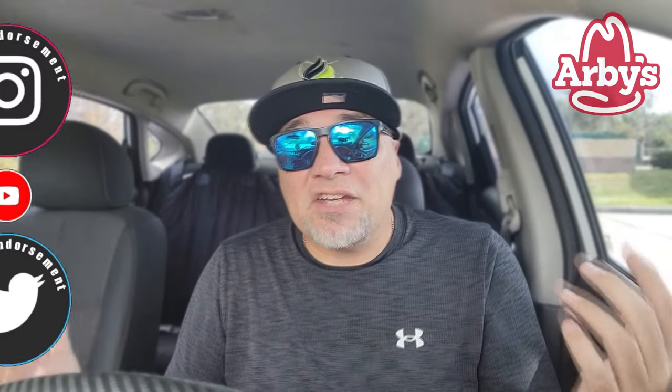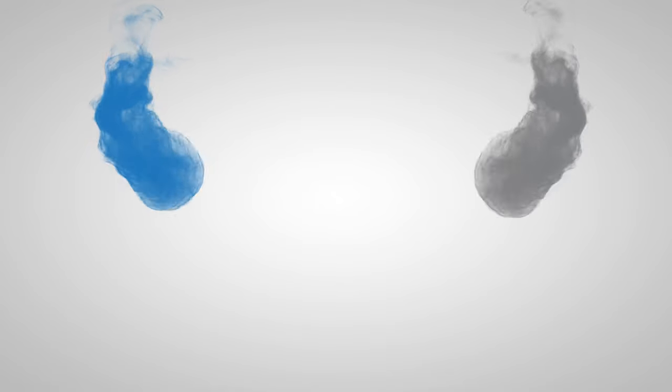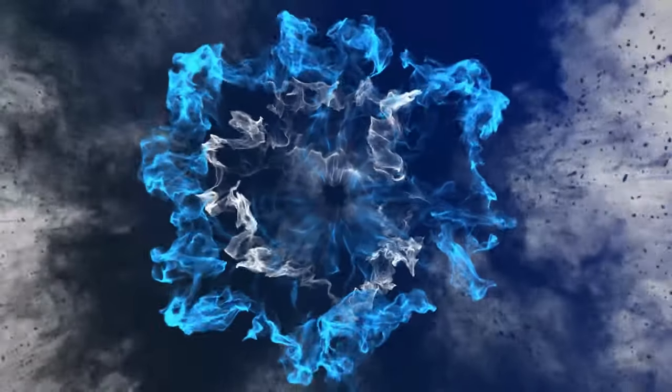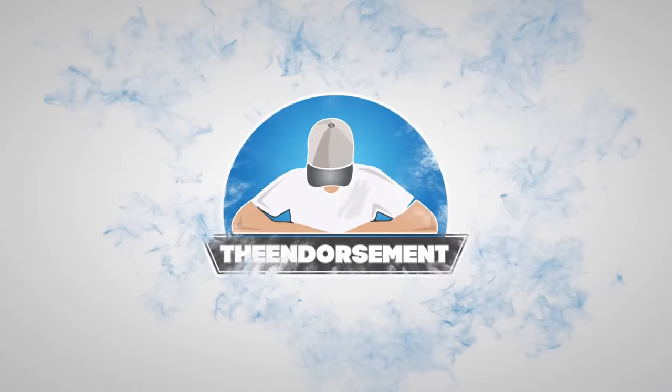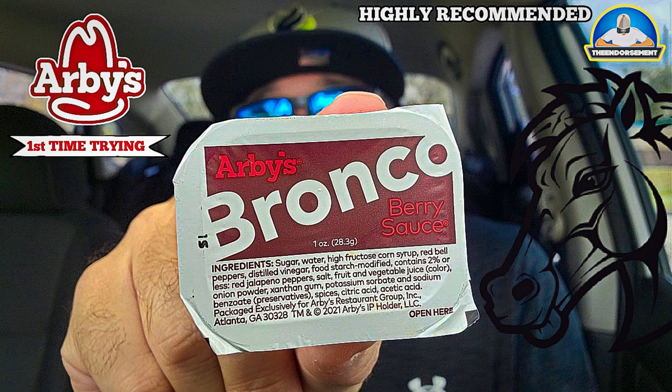Thank you so much for joining me. Check me out on Instagram and Twitter — that's social media — getting the word on my channel out to the masses. In closing, that's it. Go to bed. Little Steph Curry, go to bed.